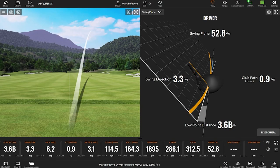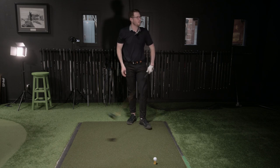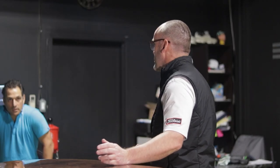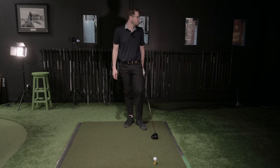Toed that. But hold on — remember what I said. So fundamentally, if you want to hit cuts, you've got to stand closer. Because you're pulling the hip away, you stand closer so you can hit it in the center of the face. What just happened there is you set up normal, pulled the hip away, and hit it dead off the toe.